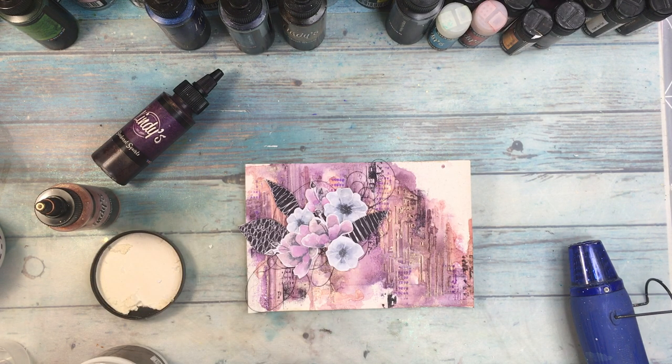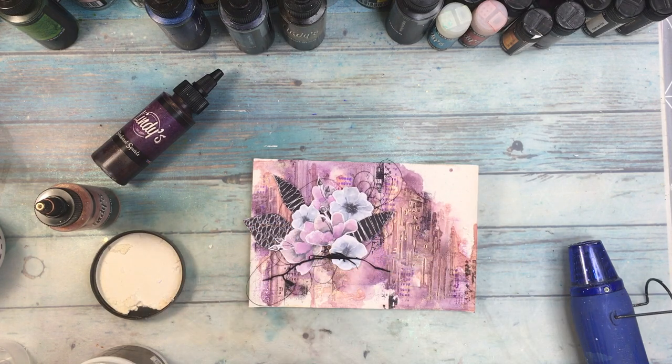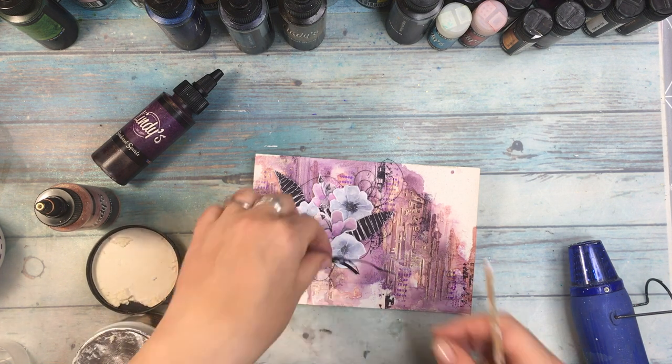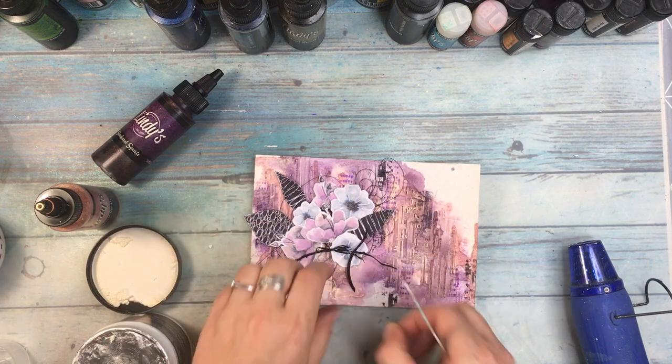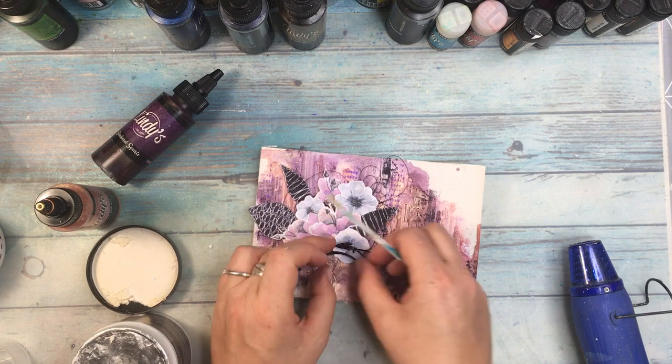I'm also adding a black twig to the page. This time I'm using a 3D matte gel because it has a better hold. Because the twig is so twisted and uneven I can only adhere it in a few spots, and thanks to the 3D matte gel I'll have certainty that it will hold.